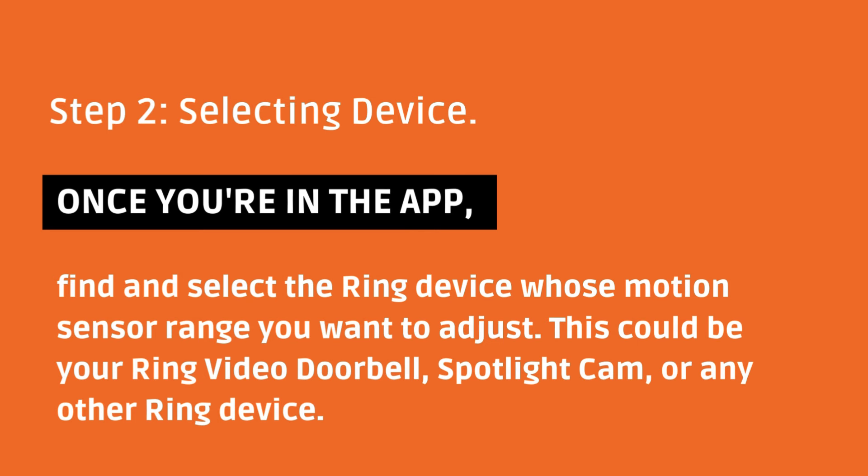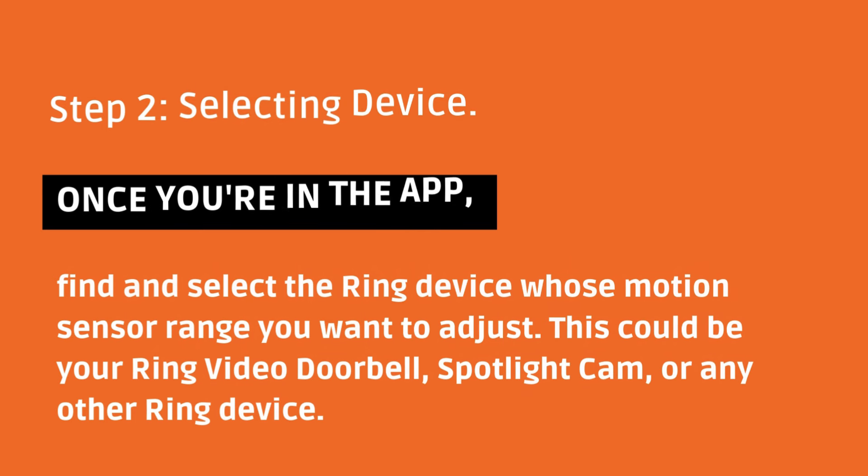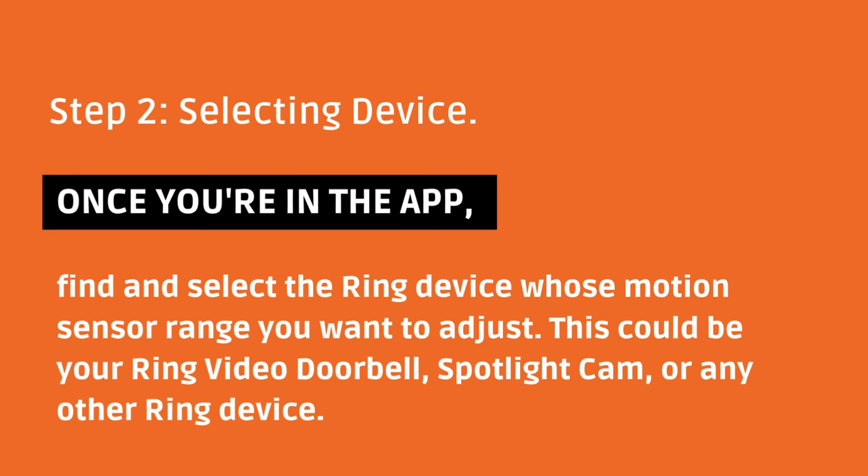Once you're in the app, find and select the Ring device whose motion sensor range you want to adjust. This could be your Ring video doorbell, spotlight cam, or any other Ring device.